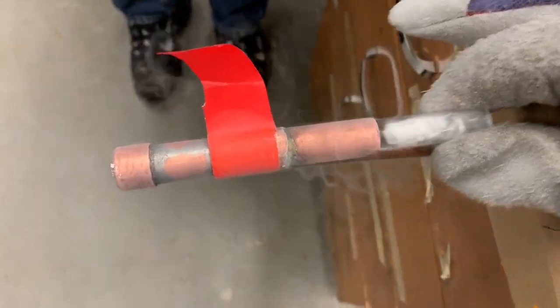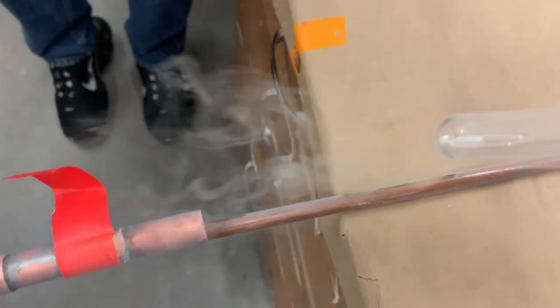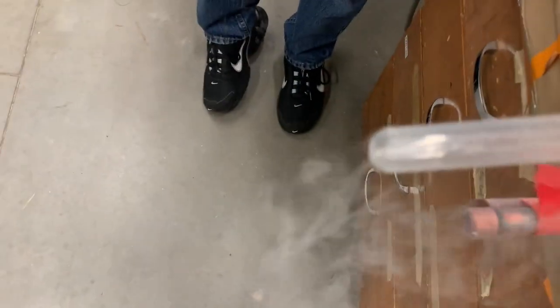Let's pull it out and see what it looks like. Oh, there it is! There it is! Whoa! Whoa! Whoa! The camera didn't... Look, you can see it!